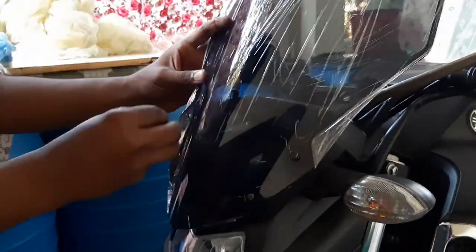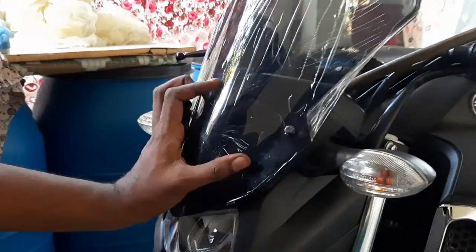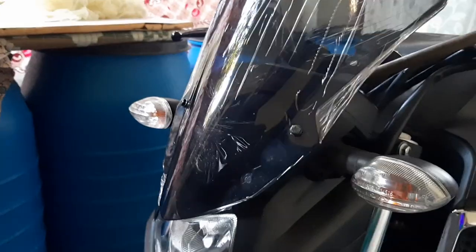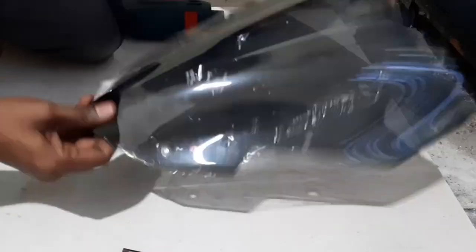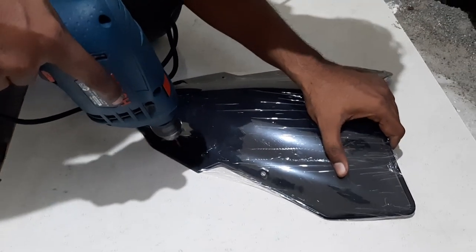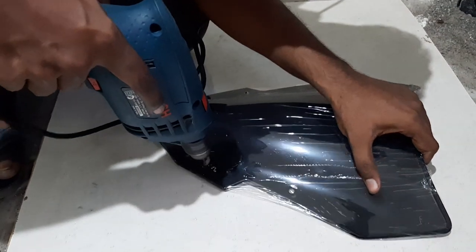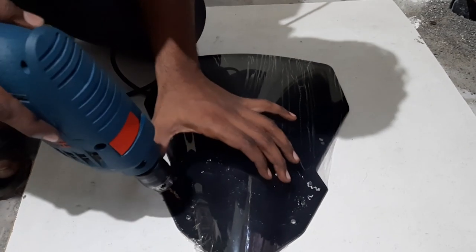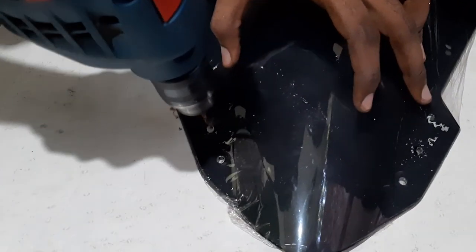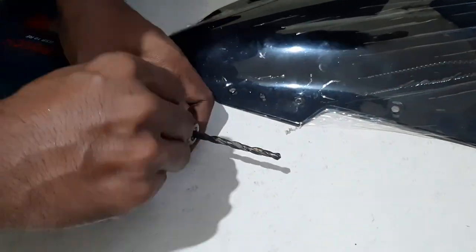We need to make 2 new holes as the given holes are not matching. First I am going to mark it and then make a new hole. I'm just going to mark it in the middle of this hole.